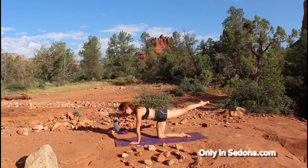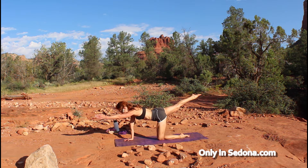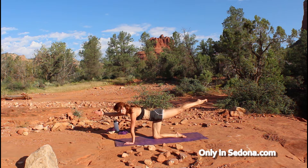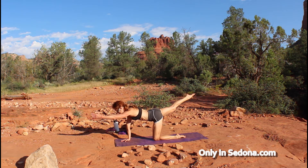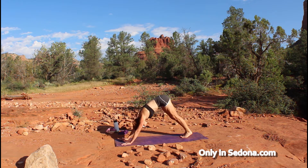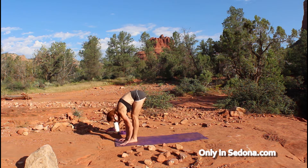Lift your right arm and left leg and take a breath, then release. Take that on the other side — left arm, right leg, take a breath, and release. Do that one more time each side: bird dog lift, take a breath, and release. Once more on the left: bird dog lift, take a breath. Bring it down, tuck your toes, push slowly back into your downward dog, take a breath, and then take a nice easy stroll forward, surrendering to that forward fold when you reach the top.